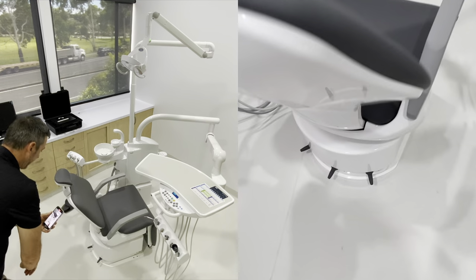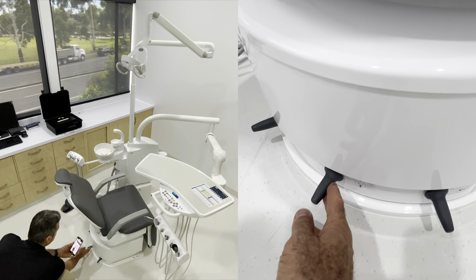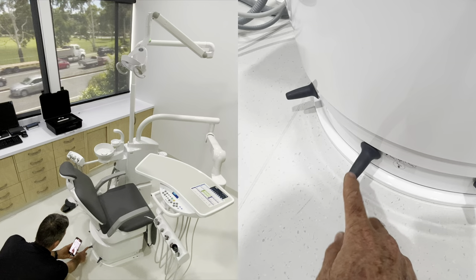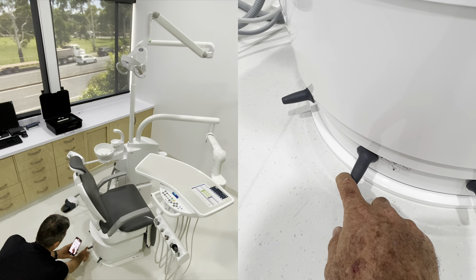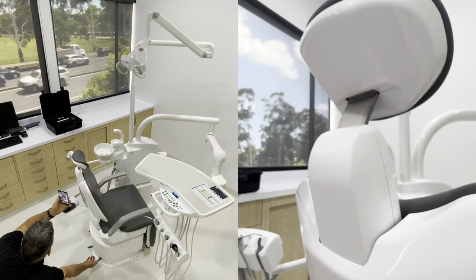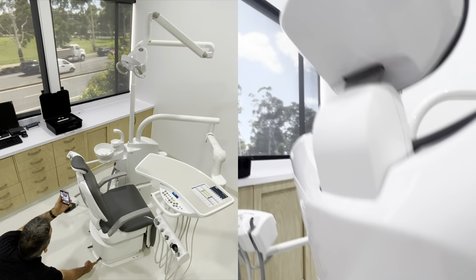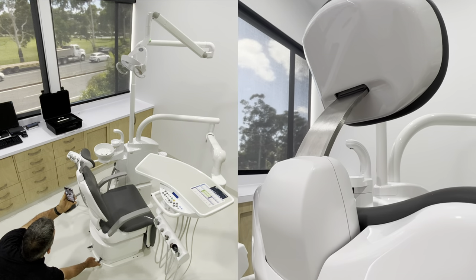While we're at it, we might as well go to the toggles down here. We've got those same movements replicated on this toggle which is usually controlled with your foot - chair up, chair down, back rest back, back rest up. These ones here are our head rest controls. Push up for head rest up, push down for head rest down, sideways brings the head rest down, and the other way to the right takes the head rest forward.